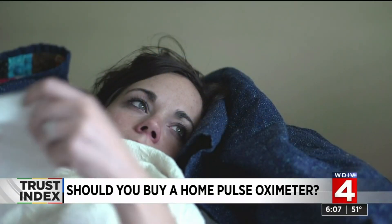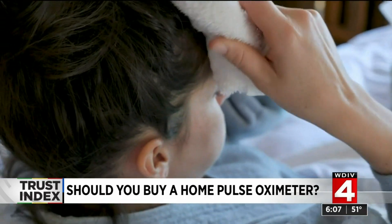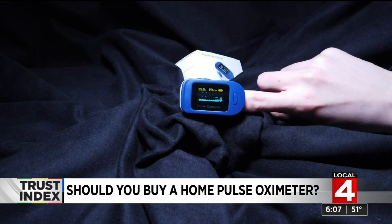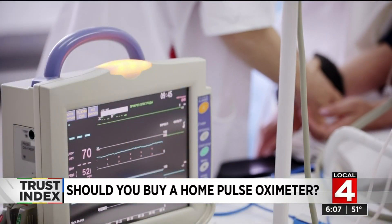If you have COVID-19 and you're not sick enough to need a hospital admission, it can actually be a good idea to monitor your oxygen saturations at home. If they are consistently decreasing into the lower 90s, that would be a reason to contact your doctor.